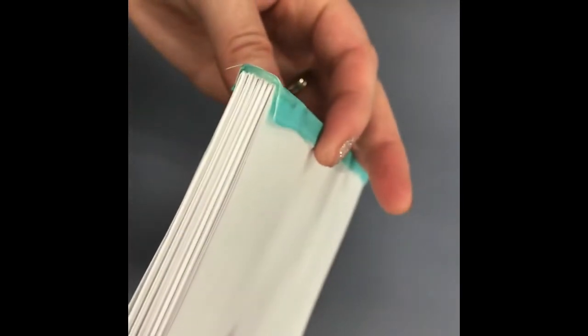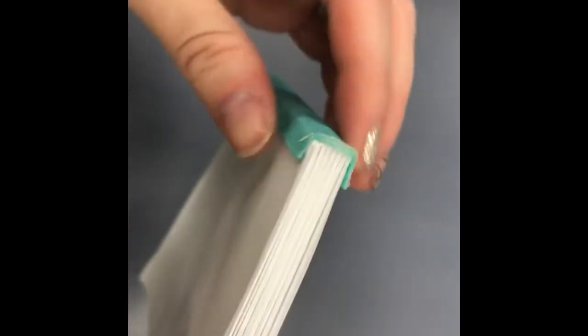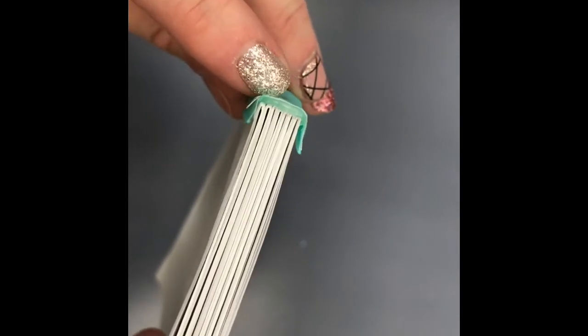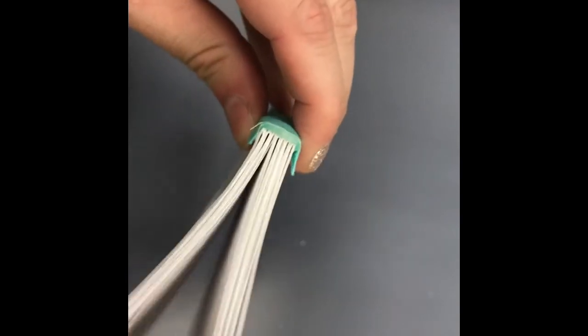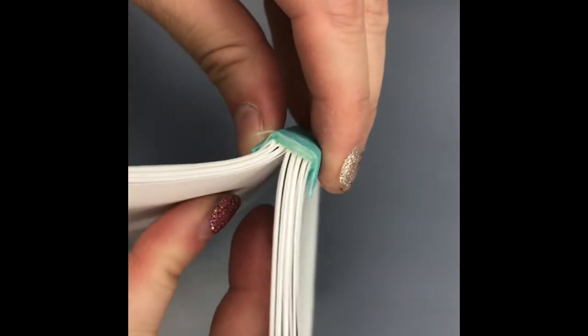Okay so that's pretty much it. You've got your pages done, they're bound together, and the spine is nice and clean with a little ribbon on there. Later I'll make another video showing you how to make a cover and how to attach the cover to the pages. Thanks a lot and enjoy your project!